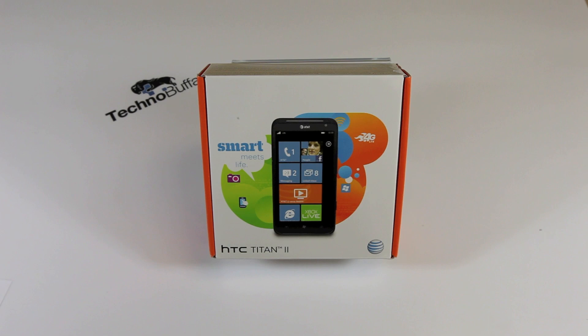What's up everyone, John Rettinger from TechnoBuffalo here with an unboxing of the original Windows Phone giant, the HTC Titan. This is the Titan 2. First announced at CES 2012, the Titan 2 brings LTE compatibility, a bigger battery, and an improved camera to the relatively successful Titan line.